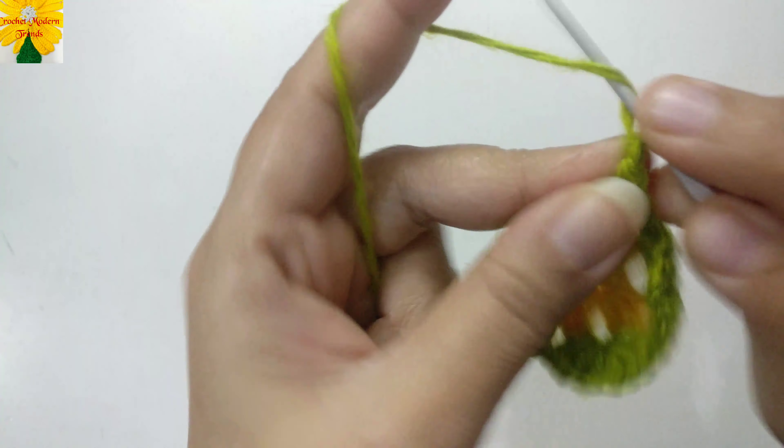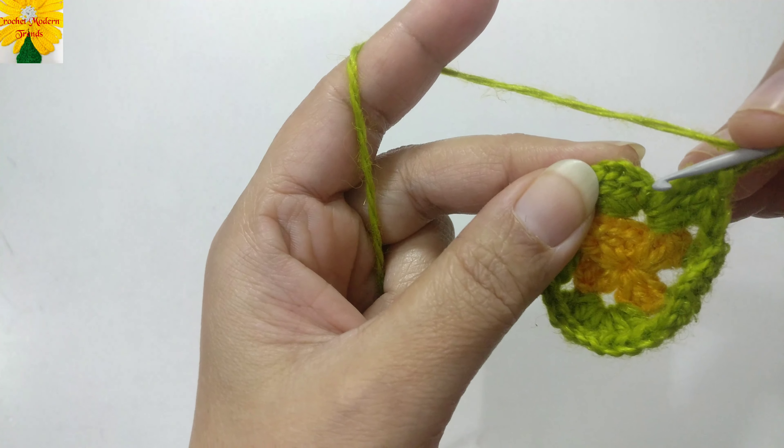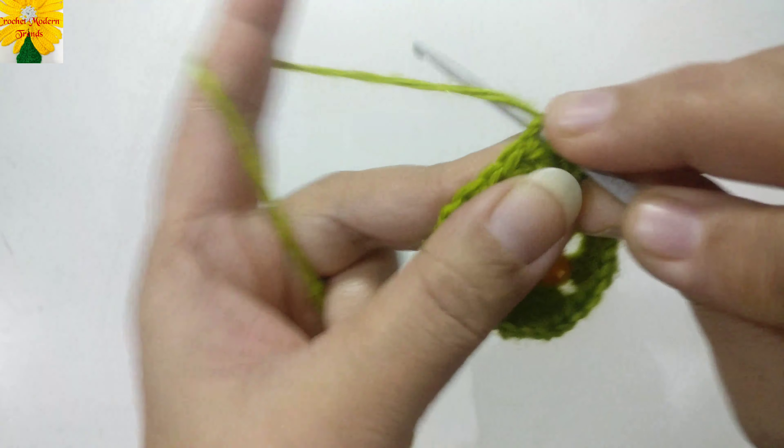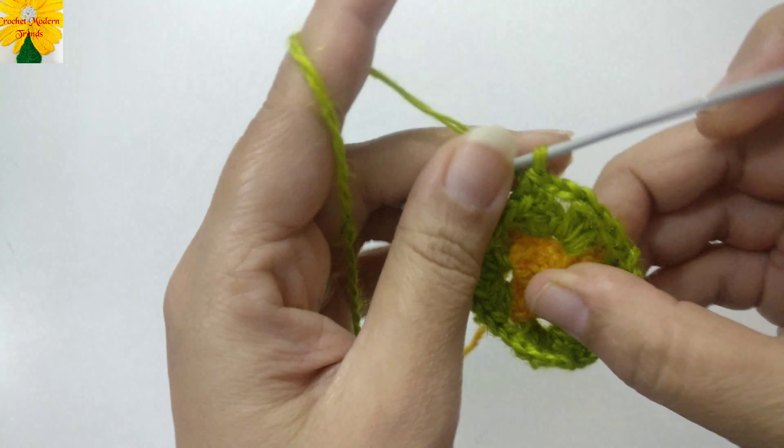Chain two for the corner, then join into the third chain of the fourth stitch with a slip stitch to complete the round.